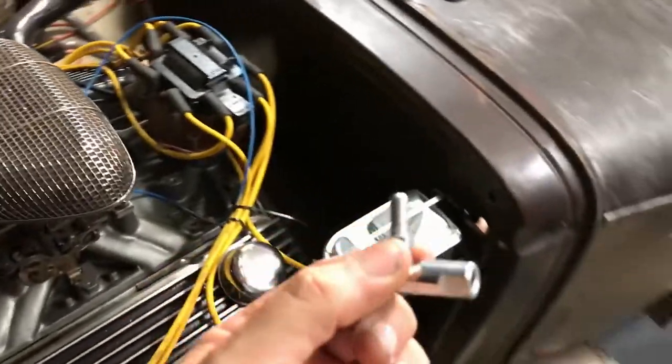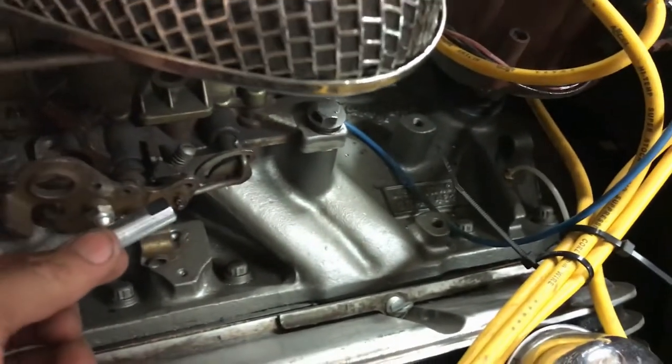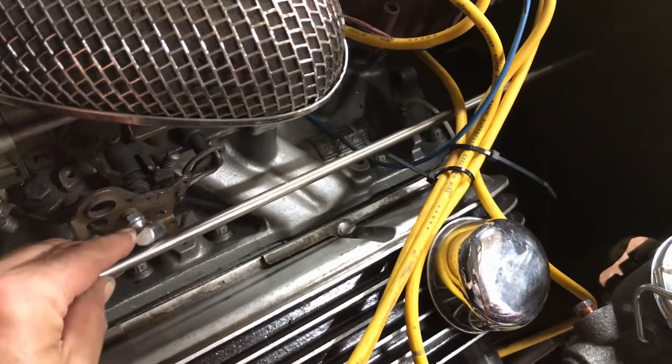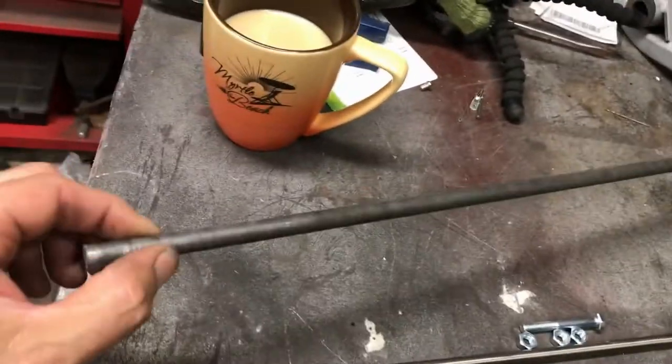Let me show you now. So that will attach to this — at some point I need to cut it to size — and it will just pull on the carburetor lever. One swivel joint at one end, one swivel joint at the other end. That will attach to my custom-made lever.